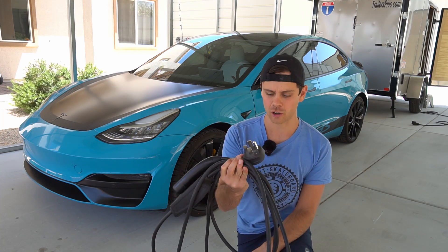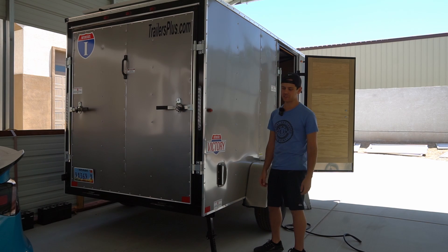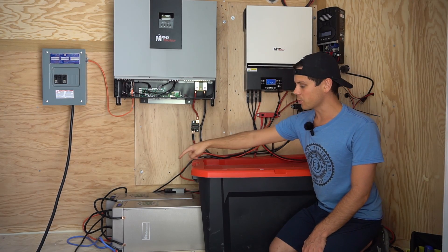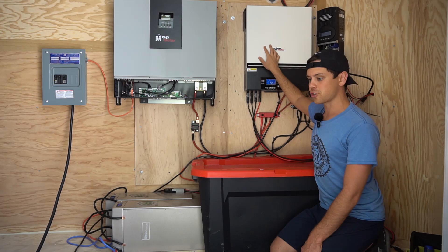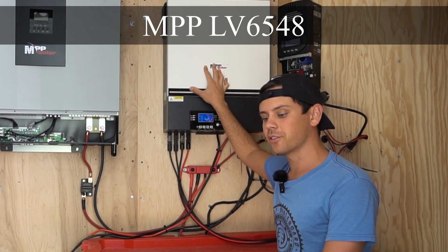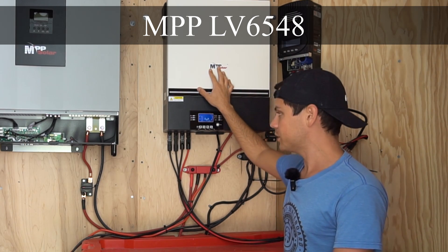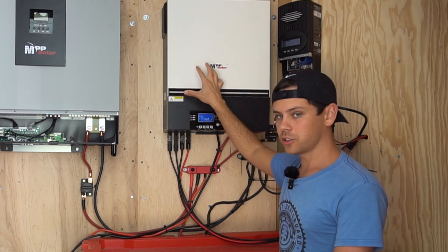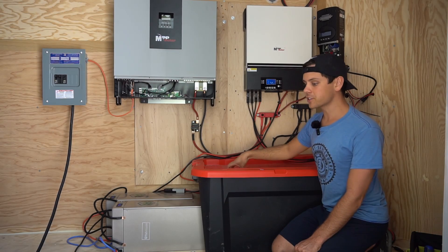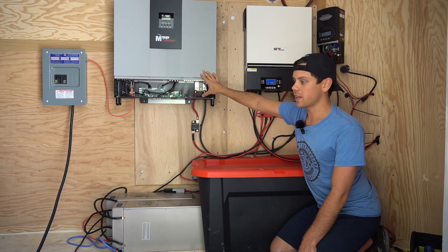This is my solar trailer. Inside we have lithium iron phosphate batteries — 14 kilowatt hours — and some inverters. It's a pretty simple system: down here we have the batteries and up here we have two inverter chargers, or all-in-one systems. I'm using the LV6548 mainly as a solar charge controller because the max input voltage is 250 volts and it can handle 8,000 watts of solar. All the solar panels are connected here, this unit charges the batteries, and then the batteries are connected to a split-phase output inverter.